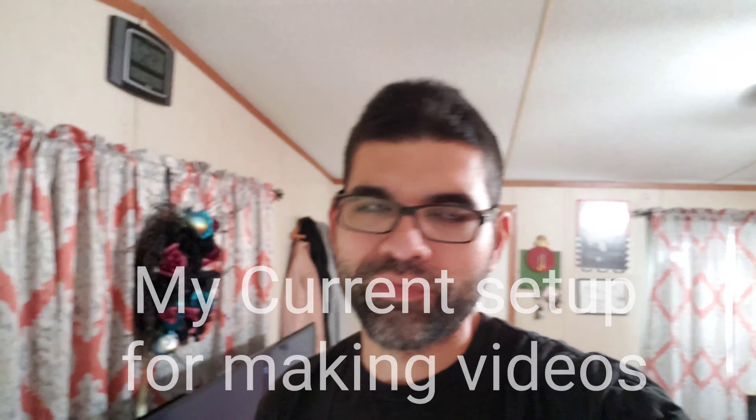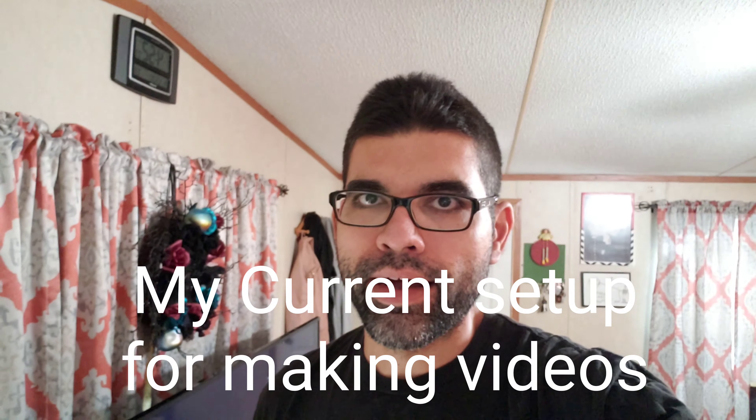Hey, what's up YouTube, it's Eric back with another video. Today I'm just going to be quickly showing you my setup for recording videos for YouTube — a pretty simple setup I sort of made myself, and I just wanted to share with you guys what I use to make my videos.